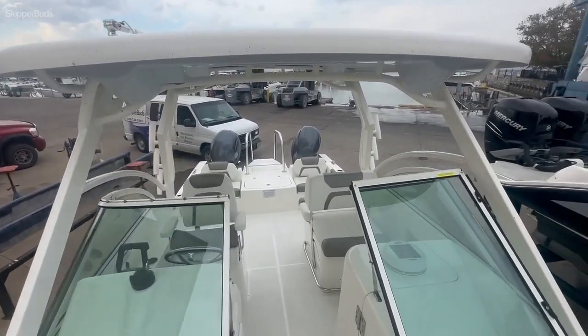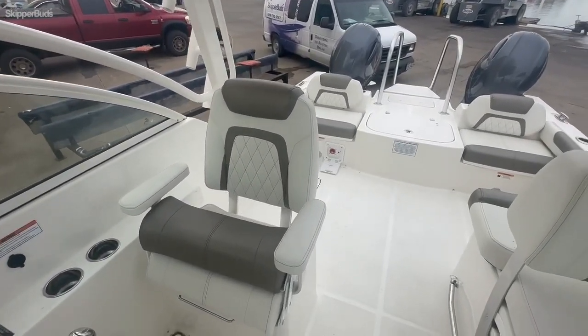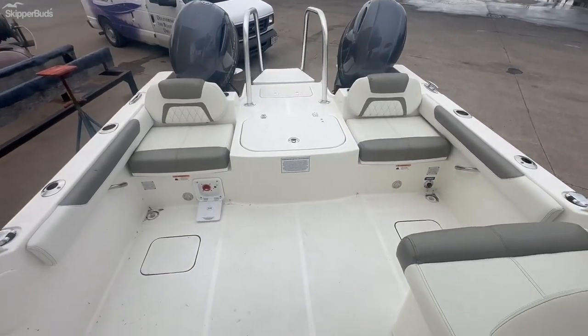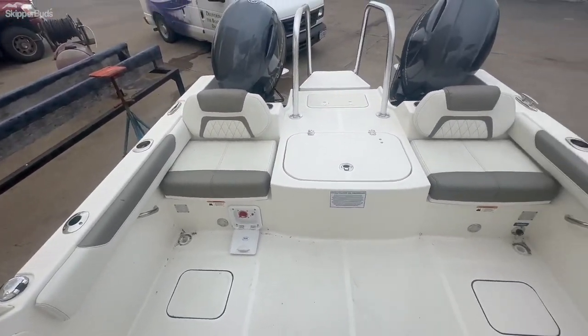The boat has a full beam hardtop with rod holders on each side. There's plenty of space back here to throw another cooler, a chair, or just use it for fishing.